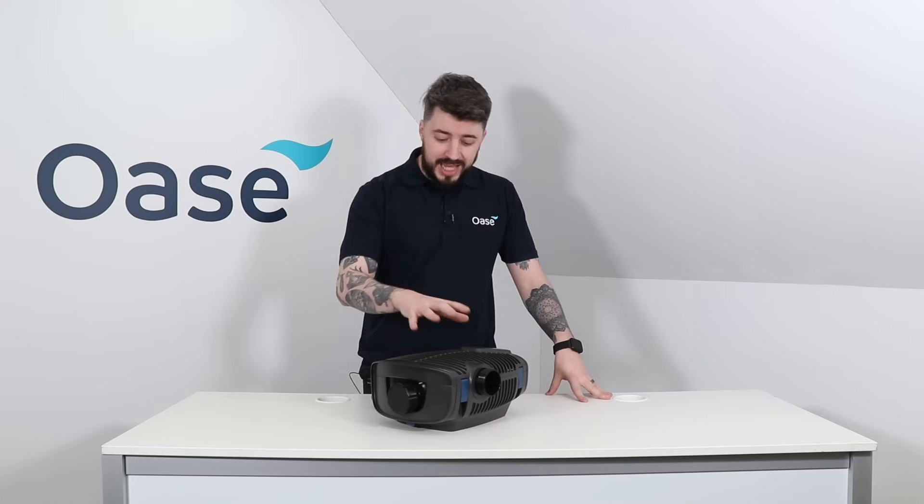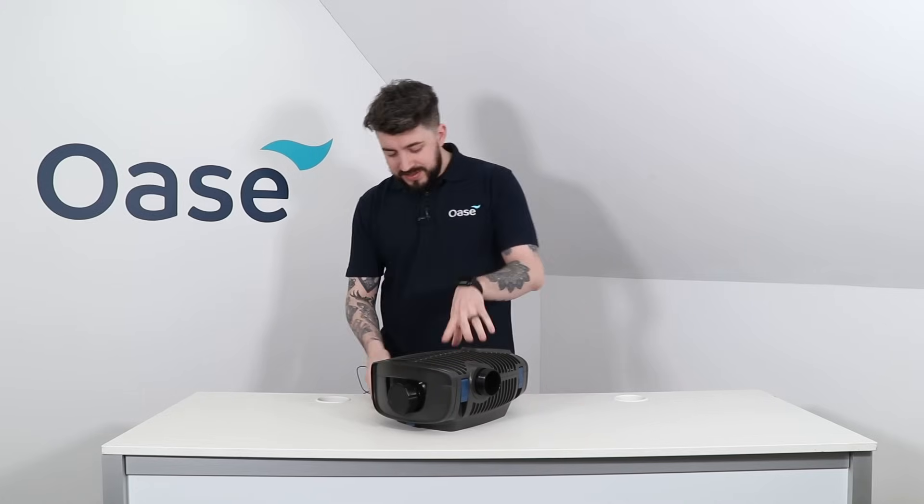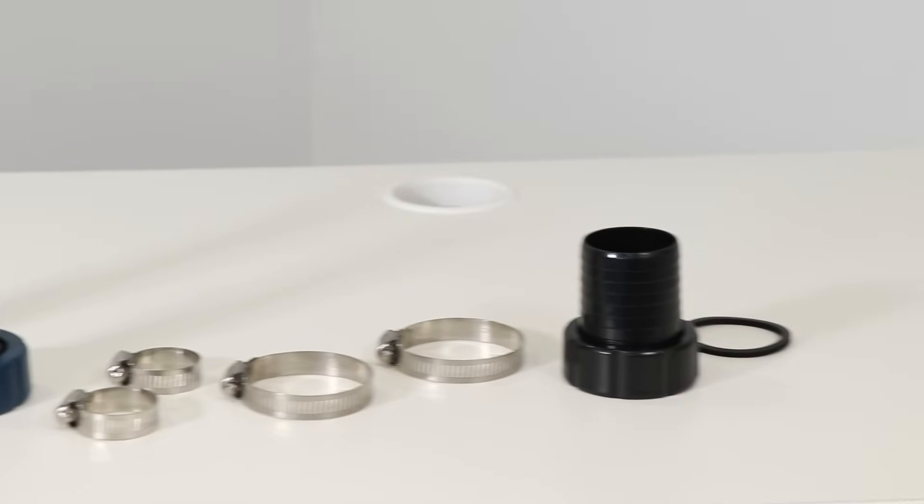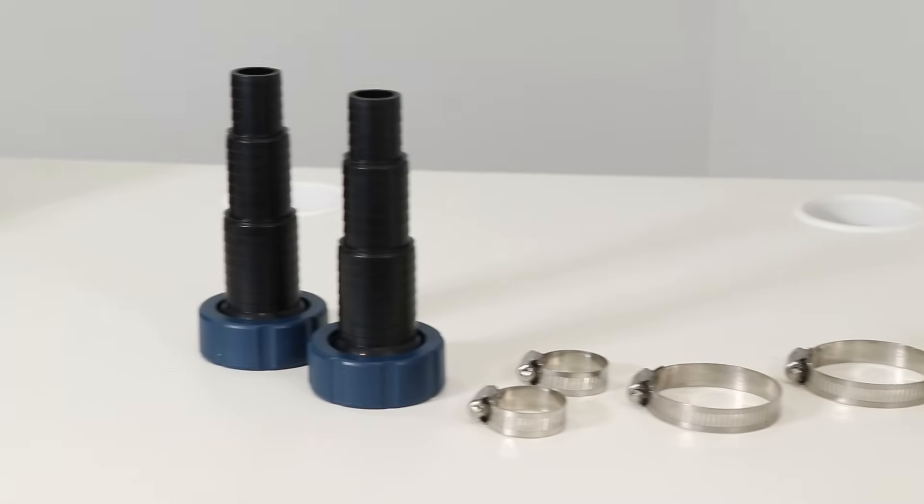Included in the box we have the Aquamax unit itself fitted with 10 meters of power cable and an assortment of hose tails and attachments to incorporate the pump into your pond with ease.